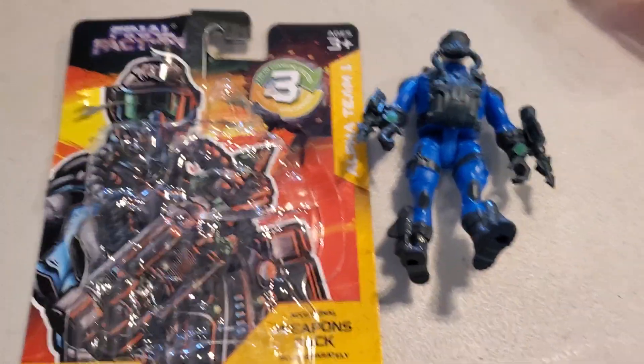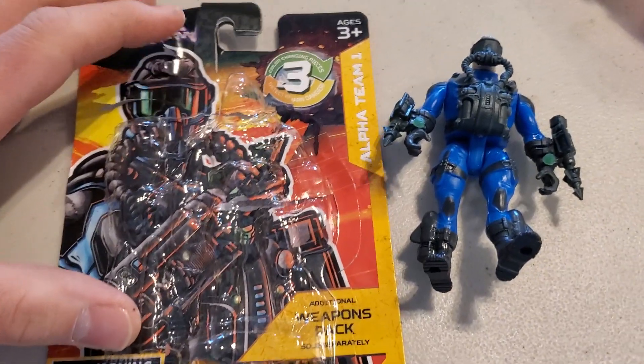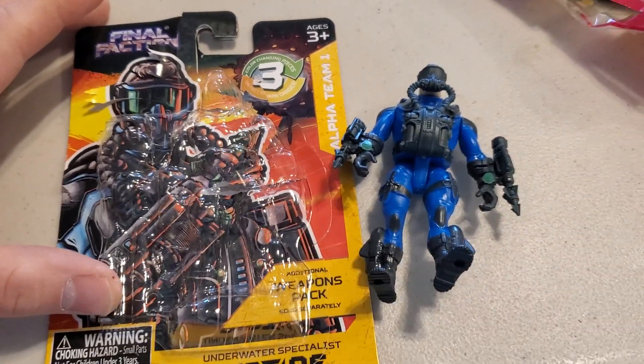Hey guys, Jessica Donnelly here with another Toy Review, and today I'm reviewing Underwater Specialist Riptide from the Final Faction figures from the Dollar Store.